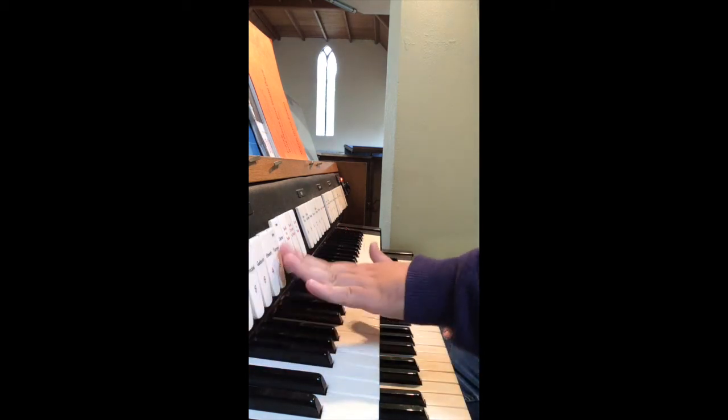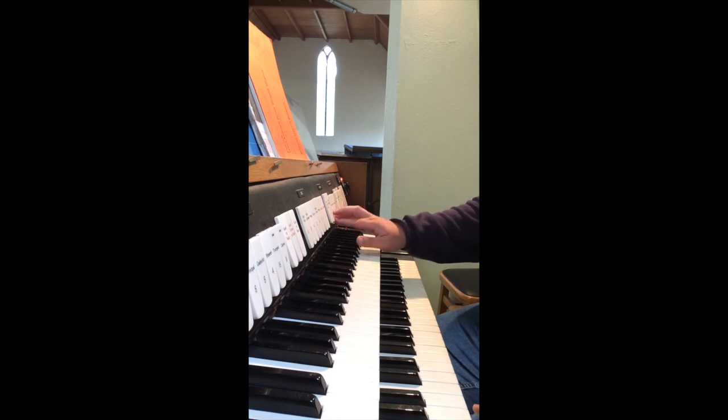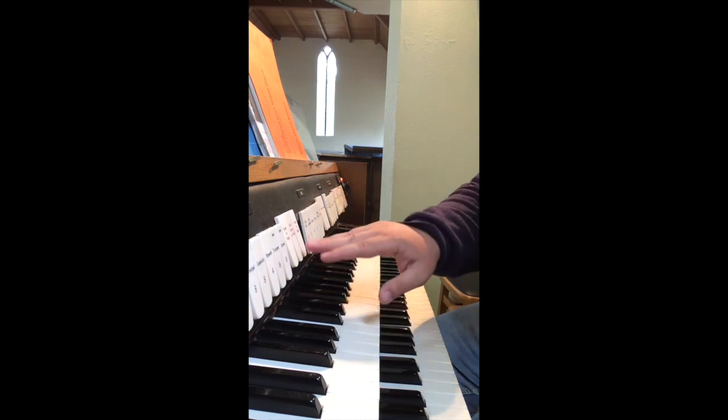And the full pedal, and then the full tutti, with the great chorus, with the full swell, and the full pedal.